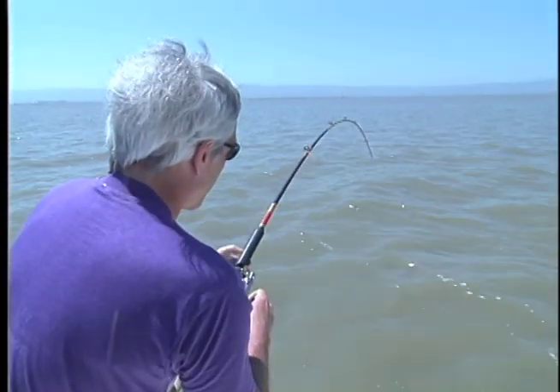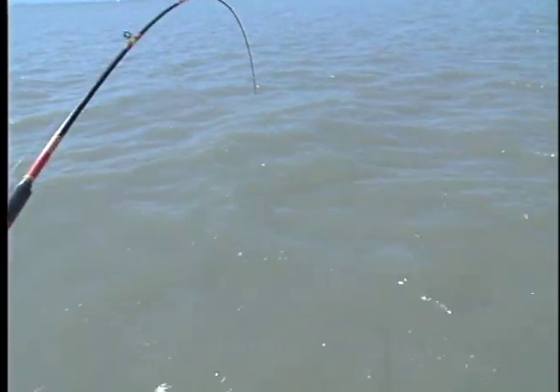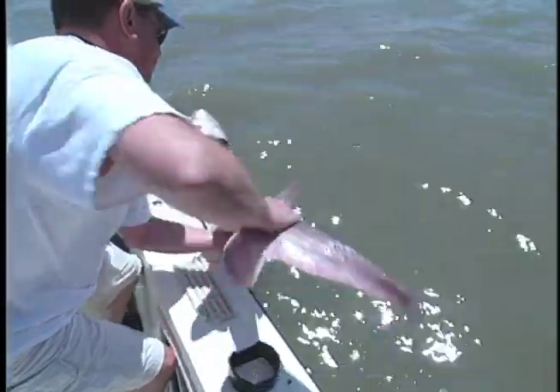When you do hook a fish like this, do everything you can to keep the fish, and more importantly, the line away from the boat. Sometimes that means sticking your rod in the water to clear the anchor line or keel. This fish goes back in the water.